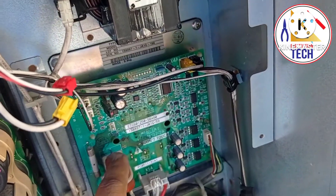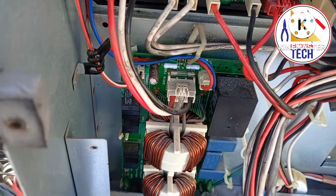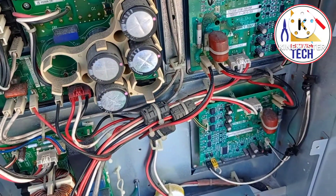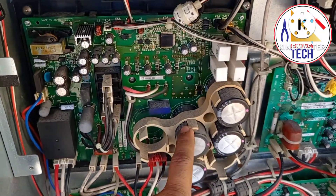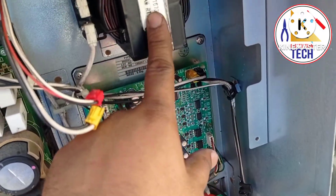There are two fan motors, so there are two PCBs — this is the first fan motor PCB and this is the second fan motor PCB. Here you can see the filter board — the power filter. So in total: the main board, the filter board, the inverter PCB, and two fan motor PCBs.